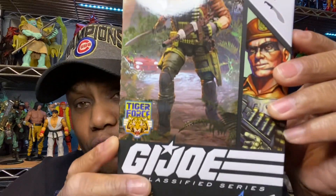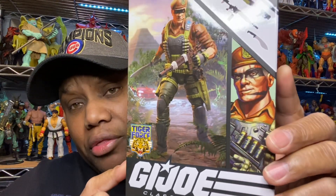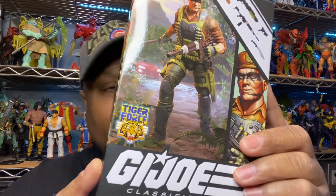I thought this one would be good. To be honest, this is an easy troop-build figure, but at the price that it is — like $25 — I ain't trying to troop-build for $25. I'm just keeping that real.